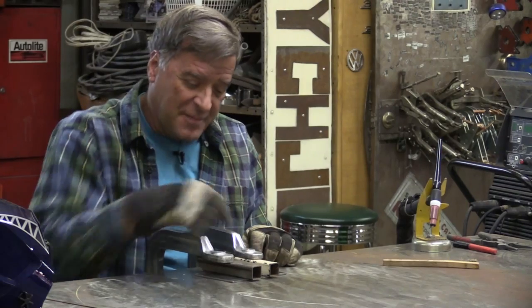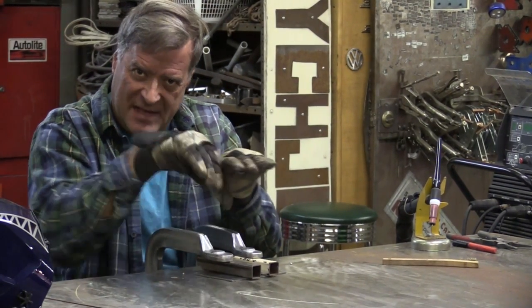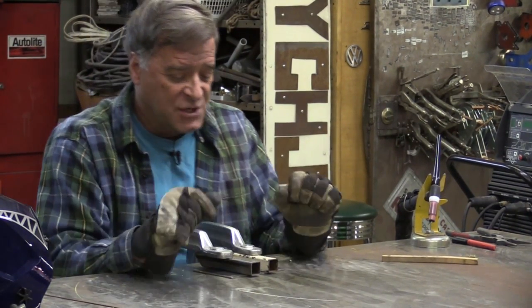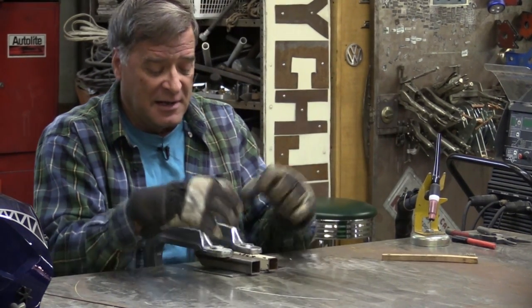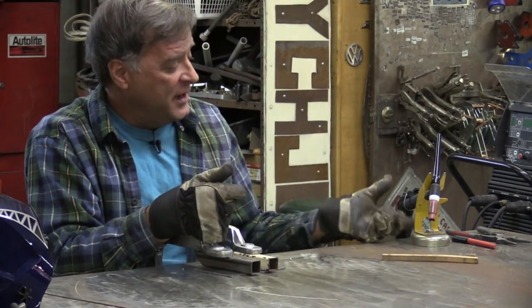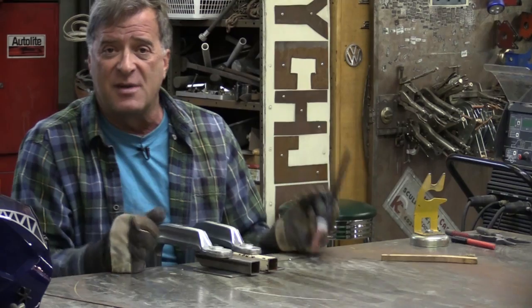What I've got set up right here is just some mild steel, eighth-inch thick, with the mill scale cleaned off both sides — top and bottom, and even in the middle. I put some one-inch, about an eighth-inch wall square tubes on top of it and clamped it down that way. Getting as close as I possibly can to my joint, but I can still get my torch in there and run a bead through.